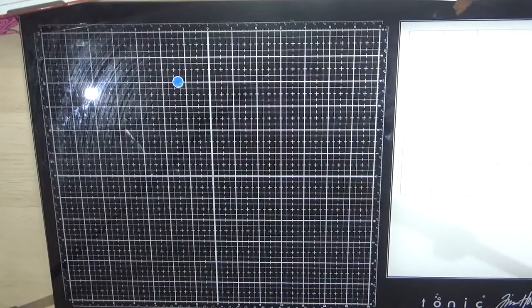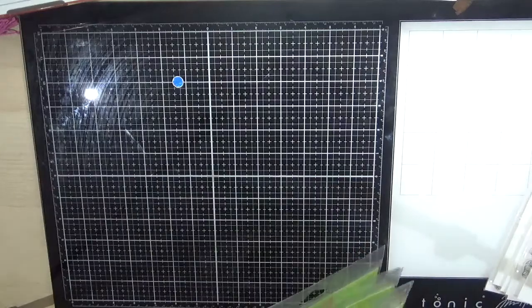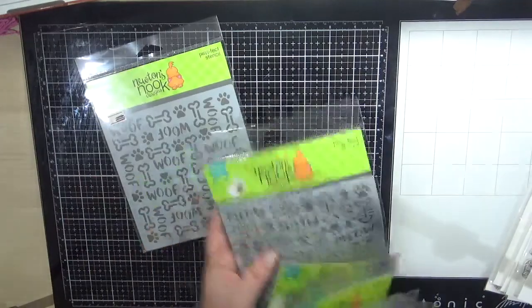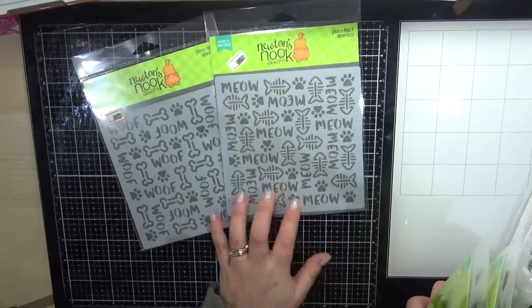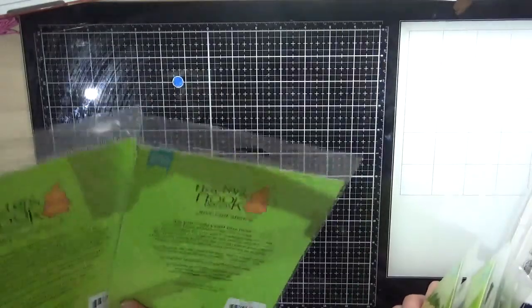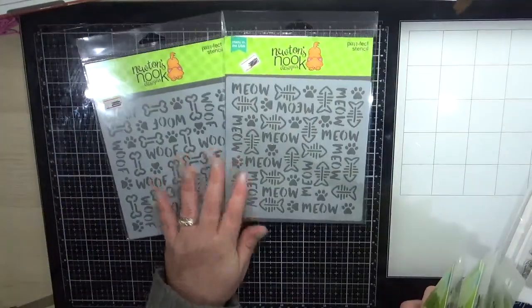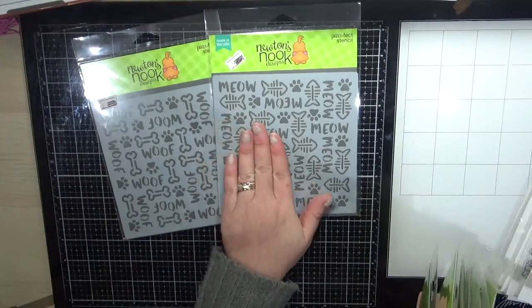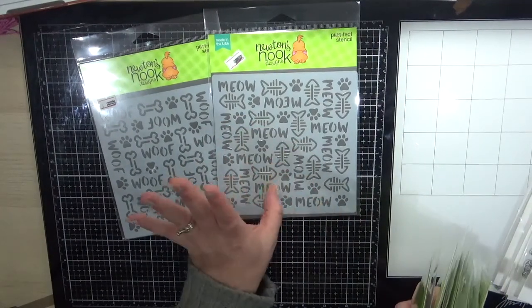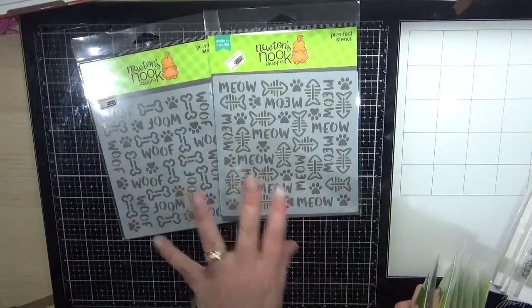The next ones are from Newton's Nook. I purchased two of the new stencils — the Wolf stencil and the Meow stencil. Really cute — they would look great tone-on-tone, same cardstock as the ink, and you get that nice subtle tone look.